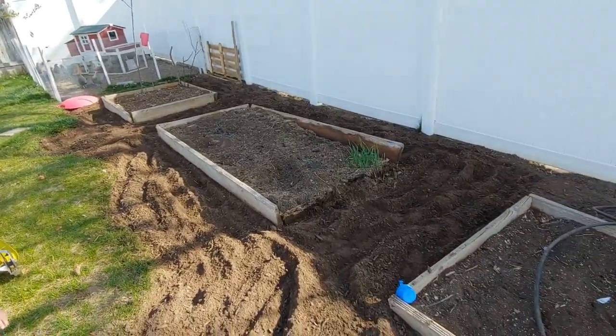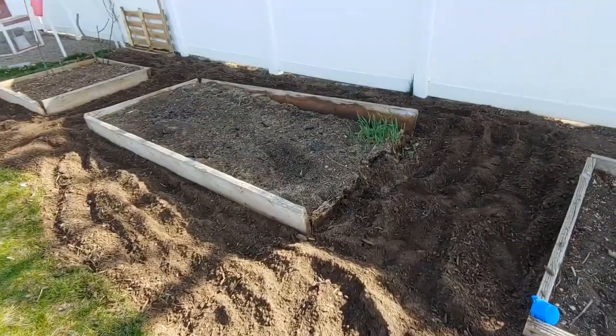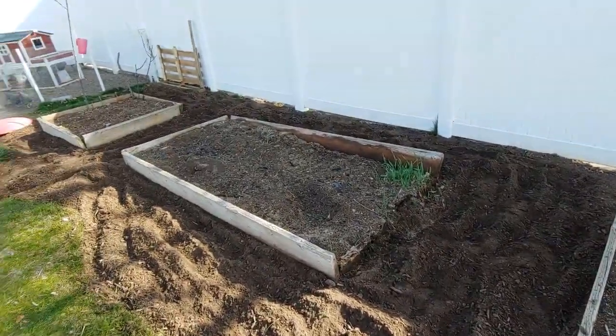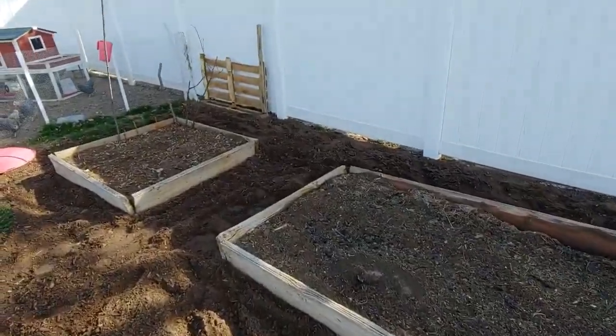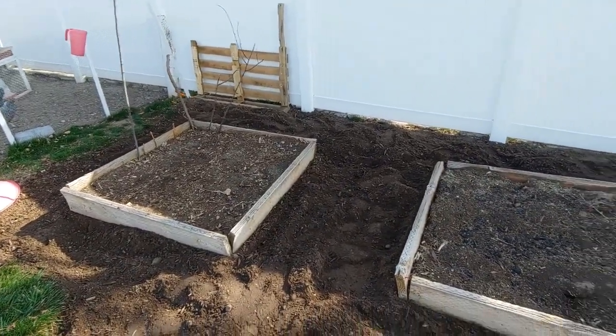Today's task is going to be revamping this garden. I've already taken that one off, but we decided we wanted something bigger. This looked really nice, but with the crisis and as many seeds as we've got, having a bigger garden sounded fun.